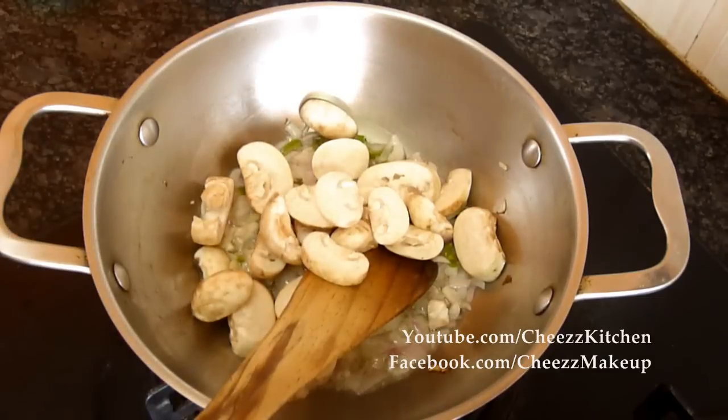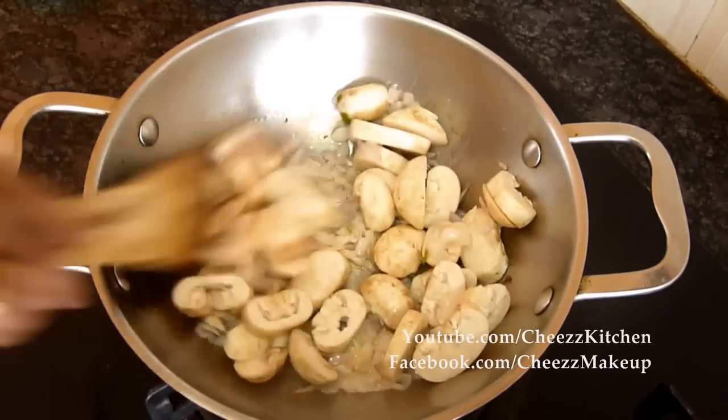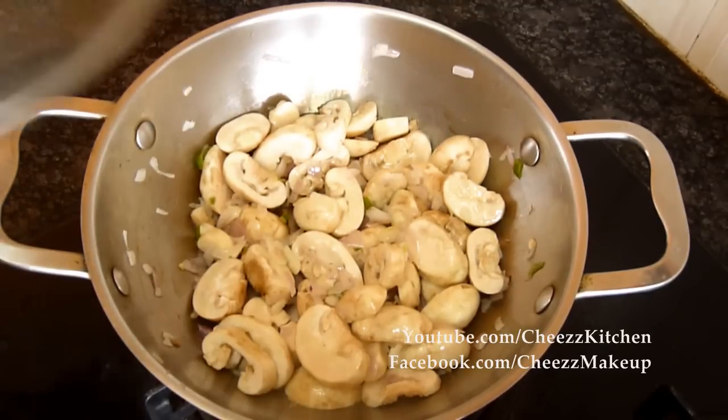Next add the mushrooms. Let the mushrooms cook for a few minutes.